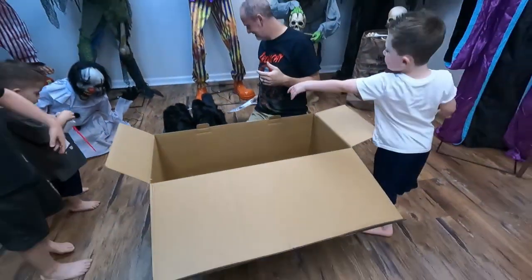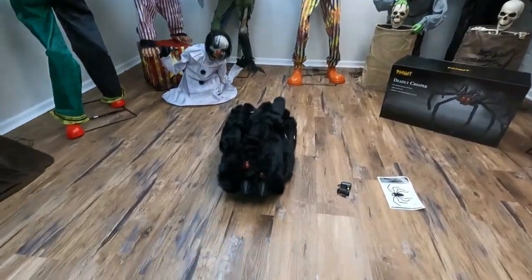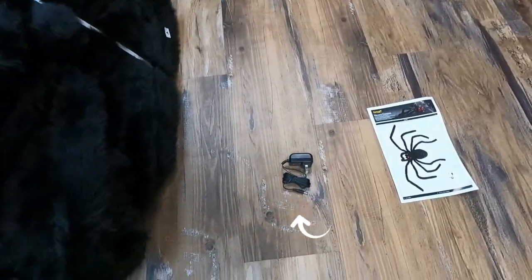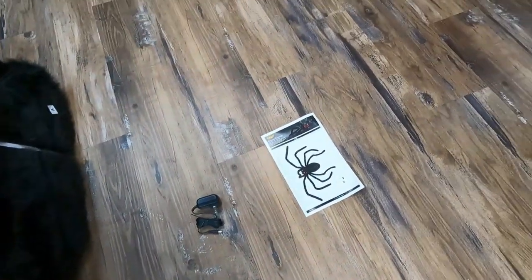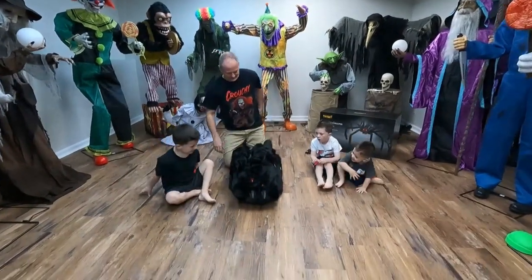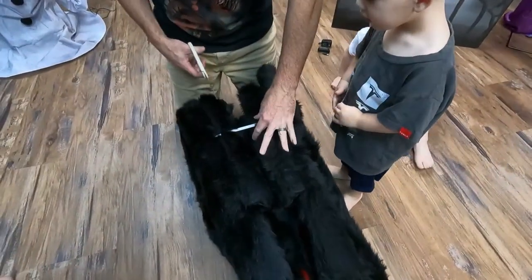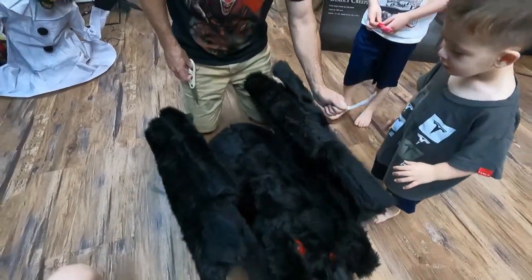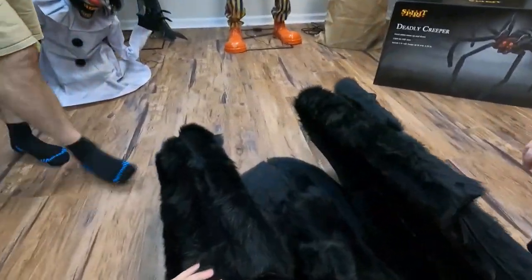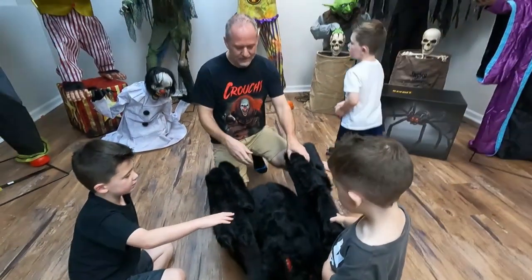That is it for the box guys. The Deadly Creeper includes the spider, power supply, and the instructions. All right, they're ready to set him up. He's very simple — he's got this tie here to hold his legs in place. He's furry, yes, I love it because it's super furry.